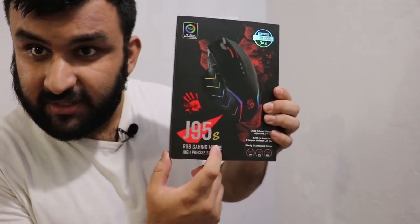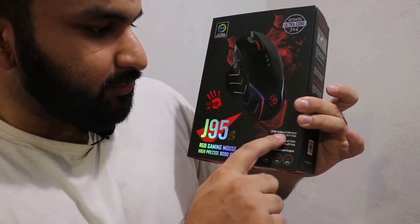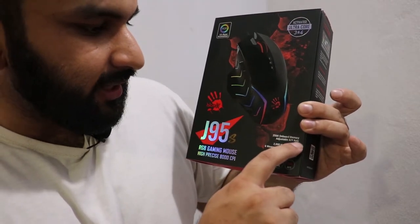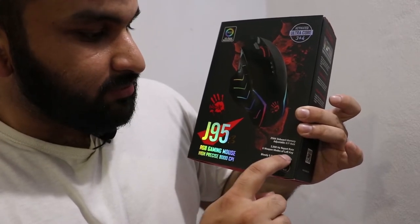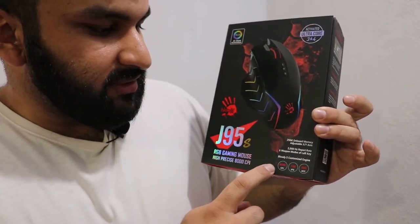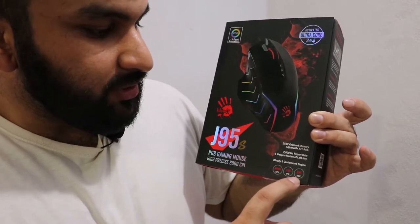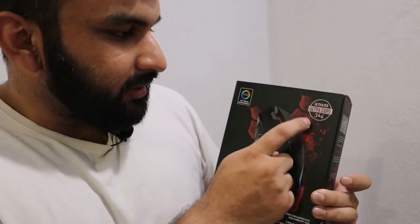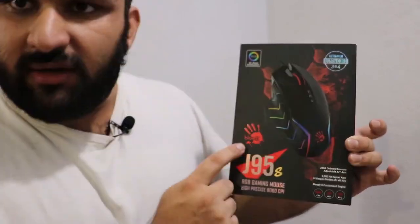Hello everyone, today we are going to be talking about the Bloody J95S gaming mouse. The main features of this mouse are 256 kilobyte onboard memory, adjustable XY axis, 2000 Hz report rate, and the main feature: six weapon modes of left key and Bloody S customized engine. Other features include 8,000 CPI, 150 IPS, and 25G acceleration. This is obviously the upgrade to its predecessor, the J95.